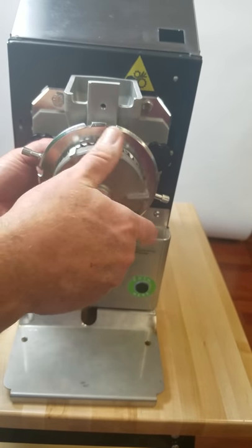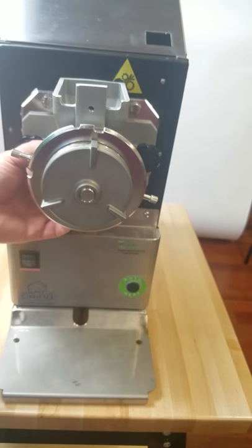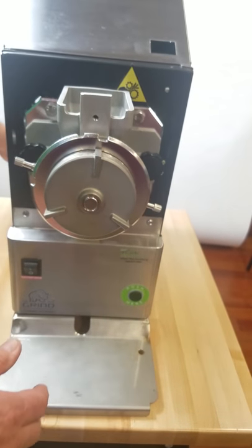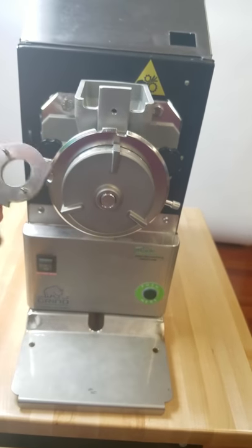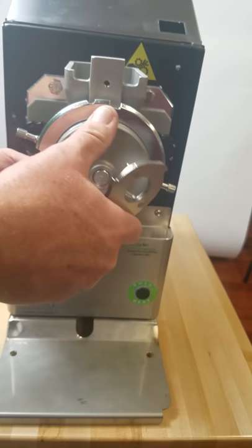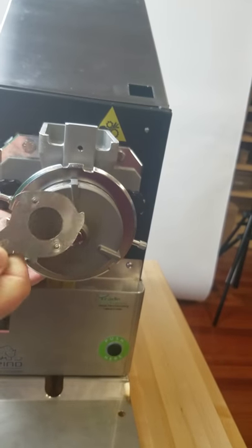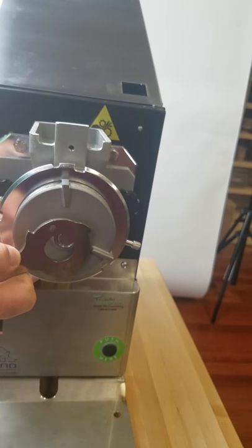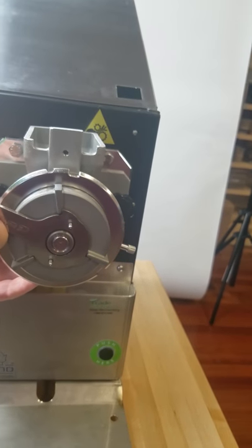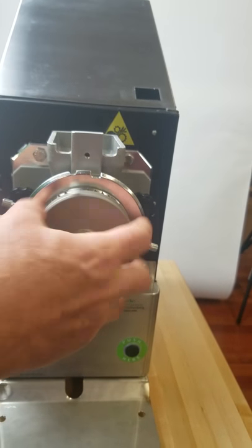I'm going to put it back on. Say, for example, the machine's dirty and it's been used, and it's too tight for you to get it off with just your hands. There will be a tool in the back of your machine — this is what it looks like. Again, you raise the spring-loaded post up to the auger's lock. Your tool will only go on one way — you have two little posts on one side that prevents you from putting it on the wrong way. The posts face outward. Put the little wrench on and that loosens the outer grinding plate.